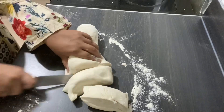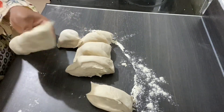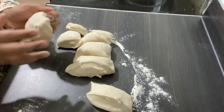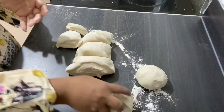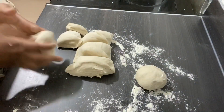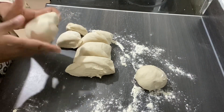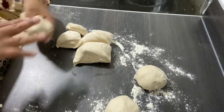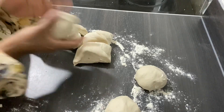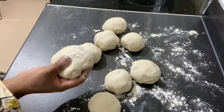Keep mixing the dough until you get the right texture — you don't want it to be sticky. Now I'm going to make them into round ball shapes and set them on the side. Whatever you do, make sure you put a bit of flour on the table or tray before you place the dough down — don't just put the dough with no flour underneath. These are the dough balls here, made into round shapes.